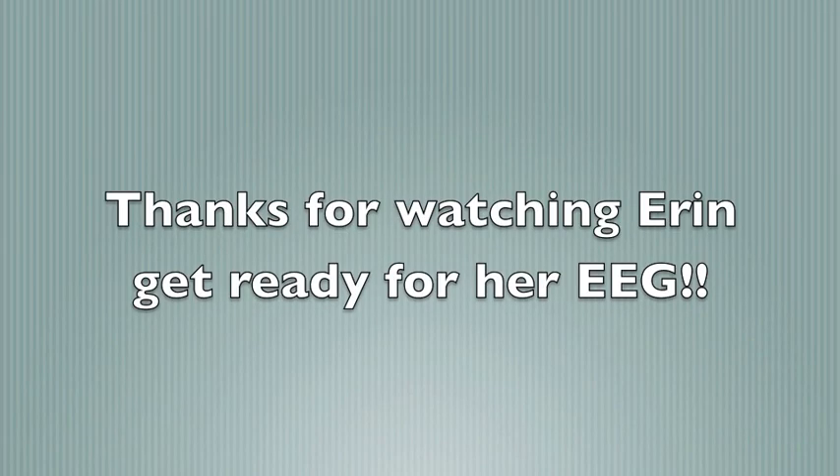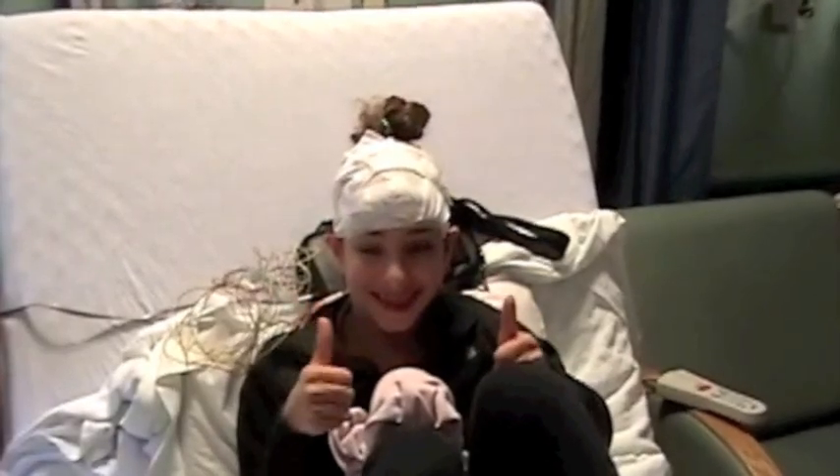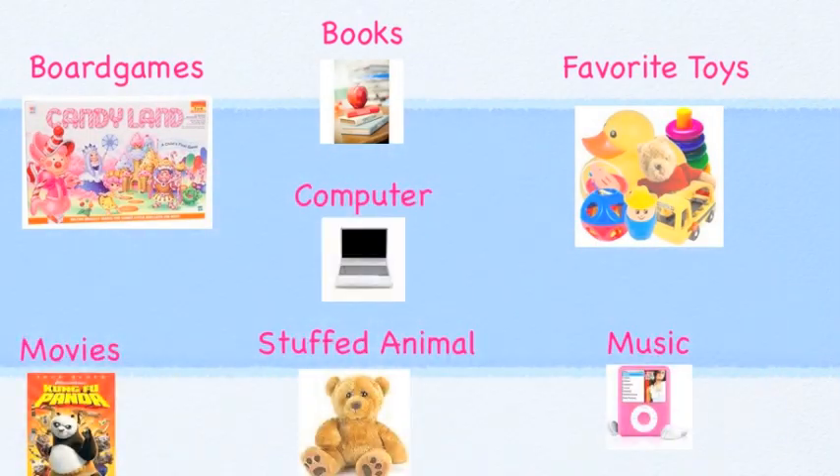Erin wanted to say thank you for watching her get ready for her EEG. She thinks that you'll do a great job. Make sure you ask questions and bring any of your favorite things from home that will make you feel more comfortable as you get ready for your EEG.